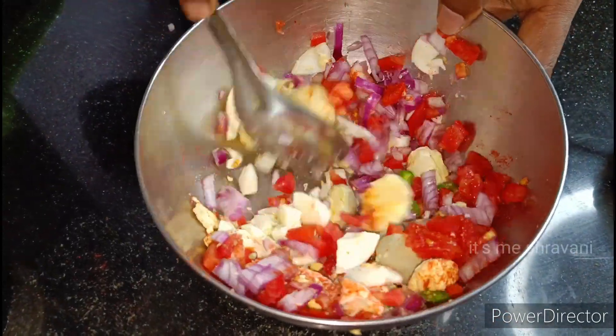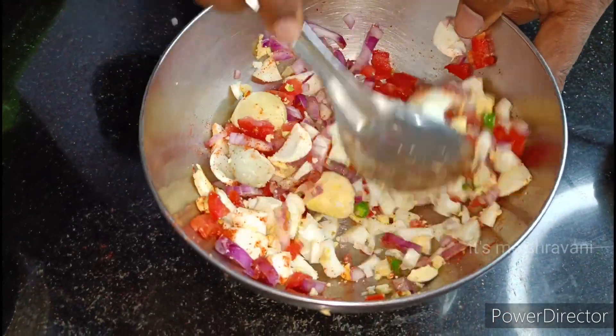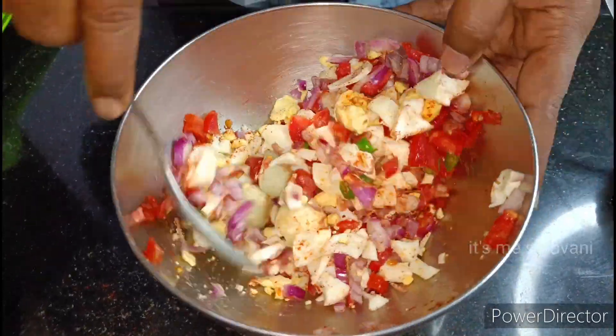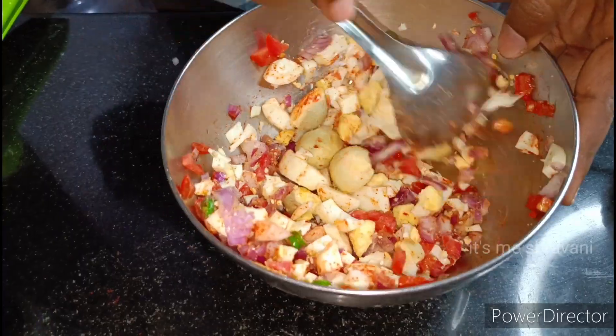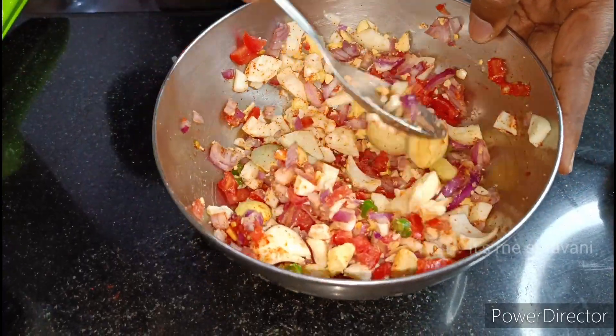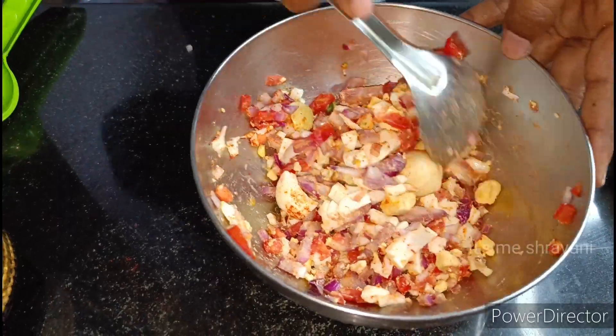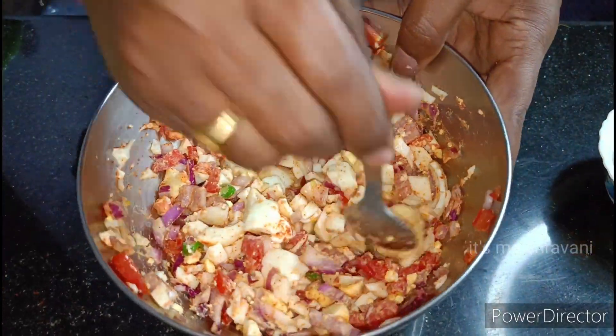We add the curry and two tomatoes. First, we make a large paste. We mix it a little bit in the pot and blend it with the mixer.